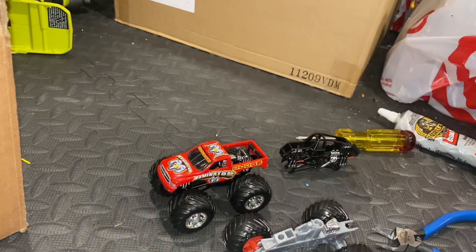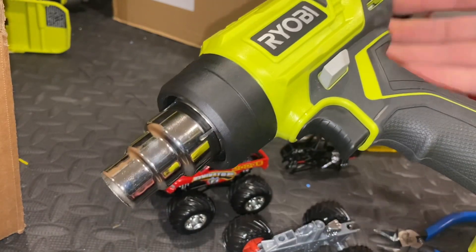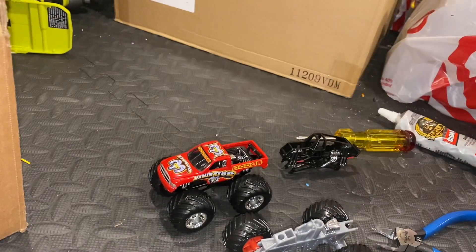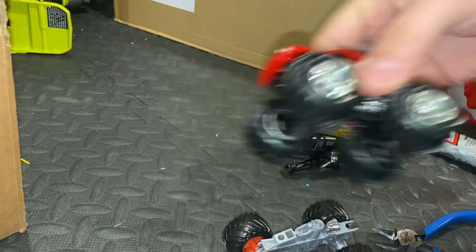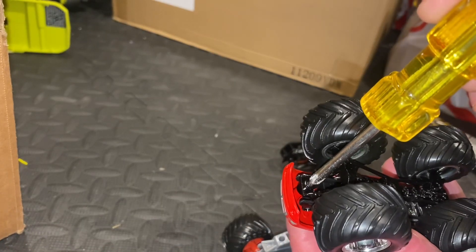You don't have to have it, but having either a hair dryer or a heat gun just speeds the process up a little bit. Now I'll show you how to take the body off the old Muscle Machines. There's the Raminator — it's just one screw, a little Phillips head right there.